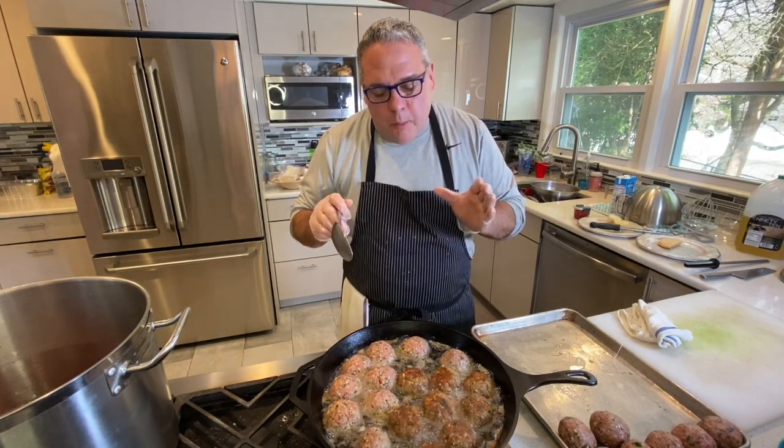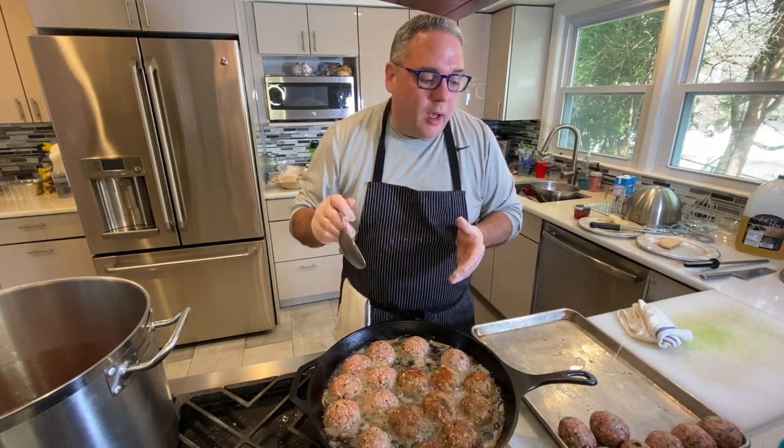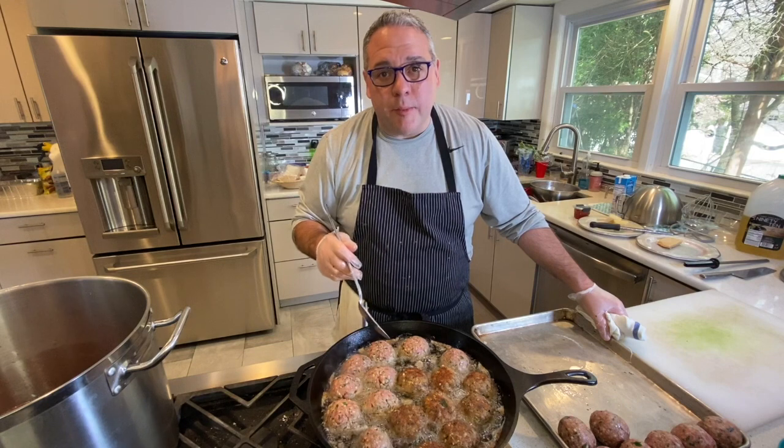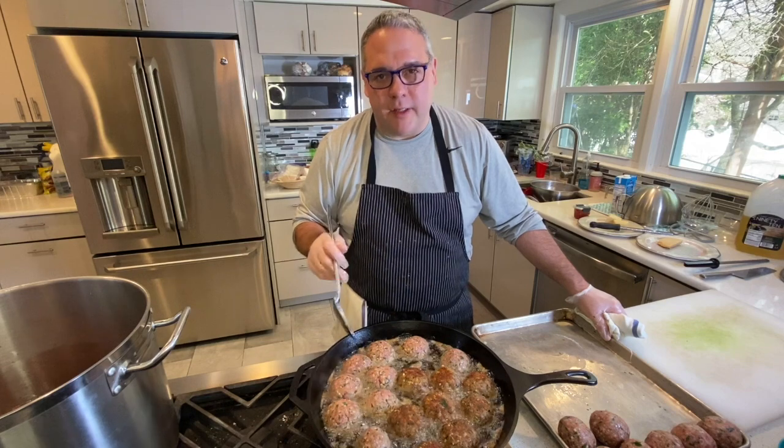A lot of people see this recipe and think, 'Oh I can't have it — it's got breadcrumbs in it, it's not gluten-free.' I have a lot of friends with celiac and gluten issues. All you do is substitute gluten-free breadcrumbs and gluten-free pasta. Or even make the meatballs with gluten-free breadcrumbs and put it over polenta — amazing. It's all about the flavor of the sauce and the meatballs. I've made them with gluten-free breadcrumbs before and you can't tell the difference.